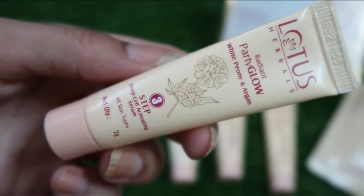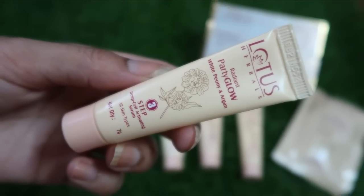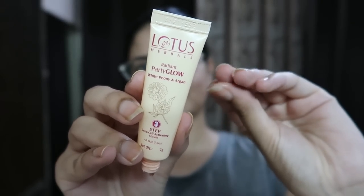Step Three is the Deep Cell Activating Serum, which has natural actives — a mix of serum and oil that penetrates deep into your skin, helps reduce dark spots, and brightens your skin. You have to massage it nicely — like they do in a facial, with upward and circular motions — so that there is a good blood circulation boost on your face. Do not wash off or wipe off this serum; let it sink into your skin.